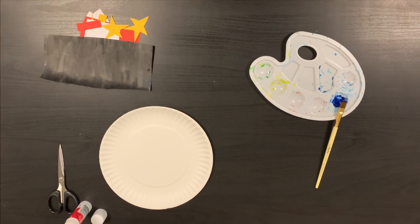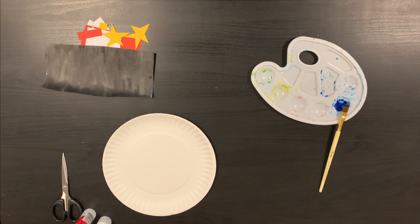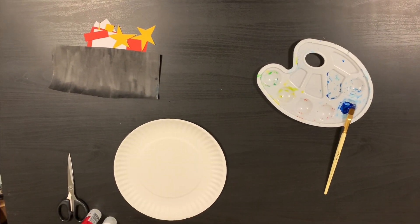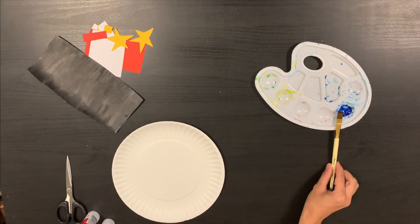Good morning nursery. Since we've been learning about policemen, today we are going to make a paper plate police car. All we need is a paper plate, colored papers, and some paint.